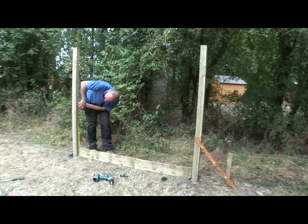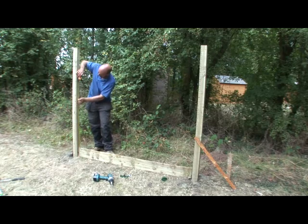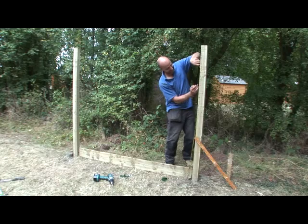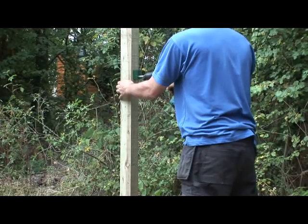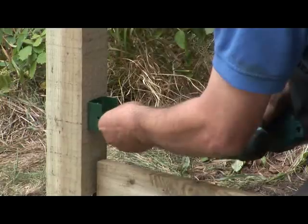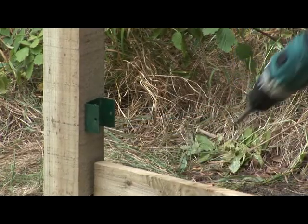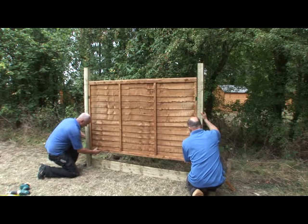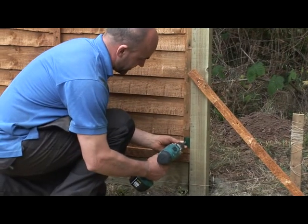Now you are ready to fix the fence panel. Attach two U brackets to the inside of each post by marking out positions about 10-15cm from the top and bottom of the fence panel. When your brackets are fixed, carefully lift your panel into place and secure it through each bracket.